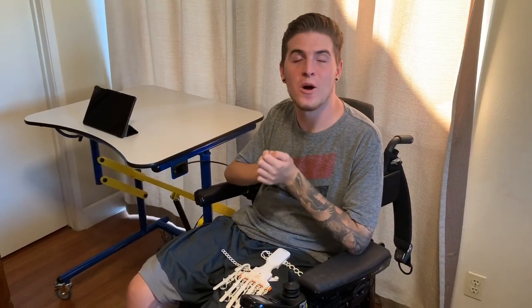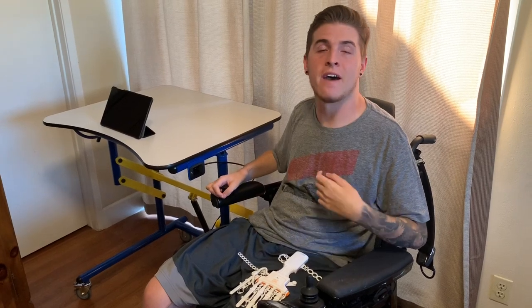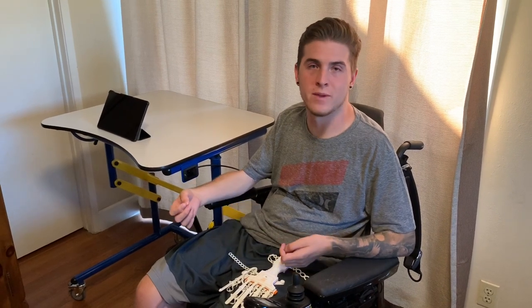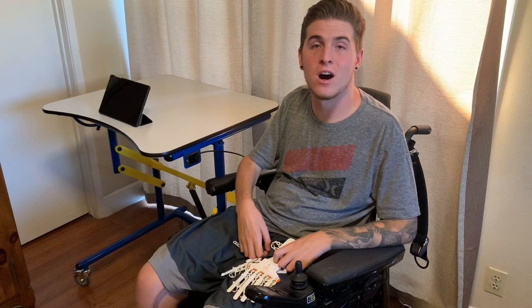Hey guys, welcome back to part 2 of my smart glove video. I know it's been a few weeks since I posted part 1 and I apologize about that. For those of you tuning in for the first time and haven't seen part 1, go check it out — I'll leave the link in the description below. In that video I talk about what this glove is and what it's supposed to do for me.